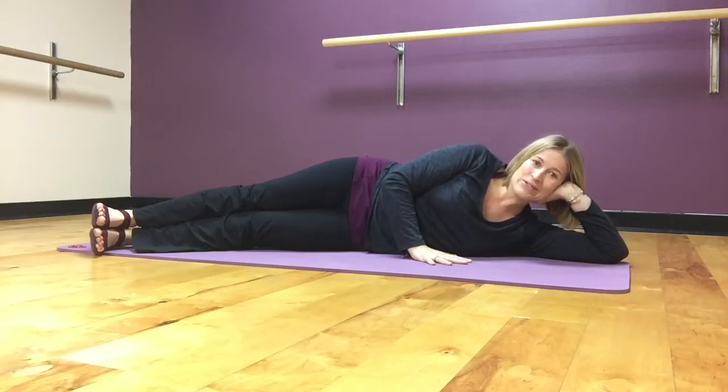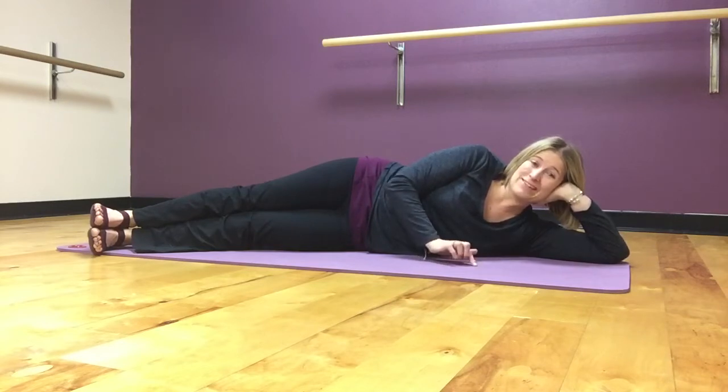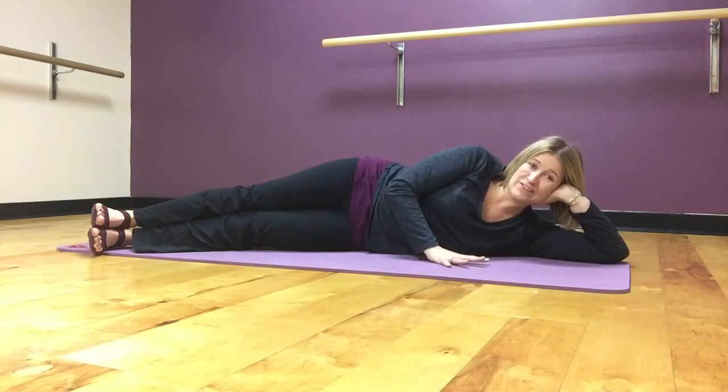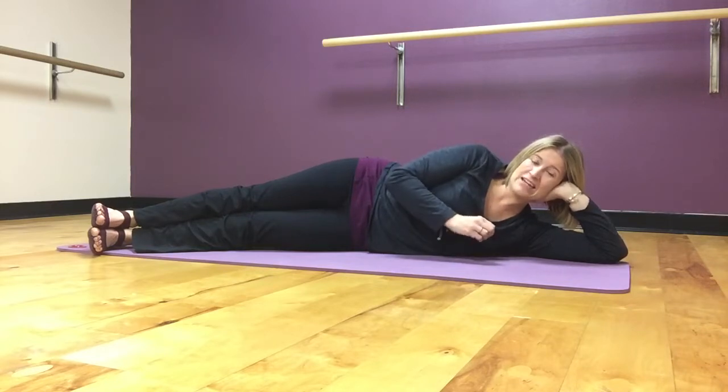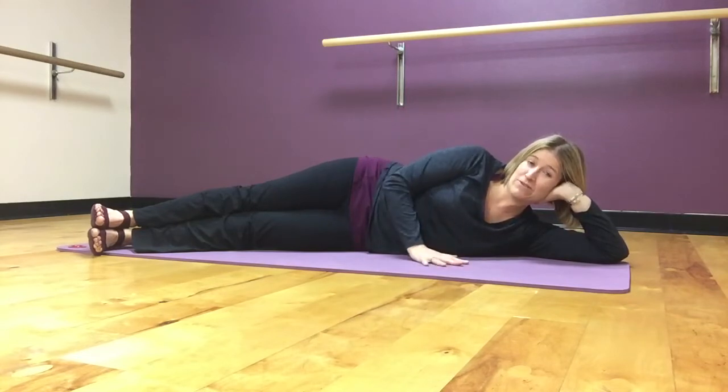Hi guys, it's Tuesday and I am here doing my Tuesday tips. Today I'm going to give you some of my favorite tips for doing your best side leg kick series. Specifically, I'm going to give you three places you can check in on your body while you're doing the exercises to make sure that you're staying as stable as you can in your upper body as your legs are doing all the fun moving around.